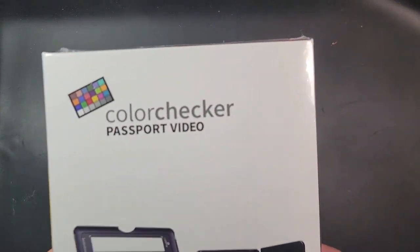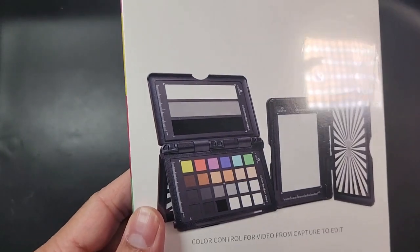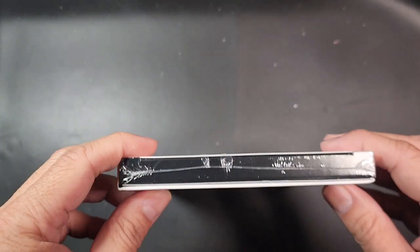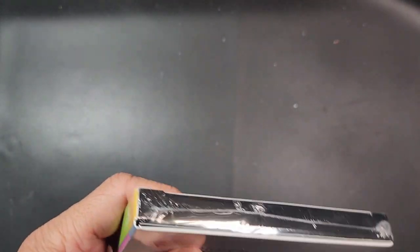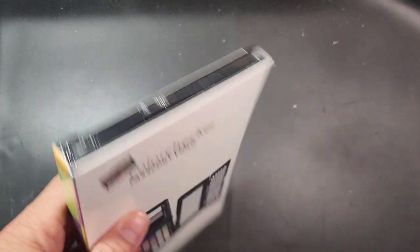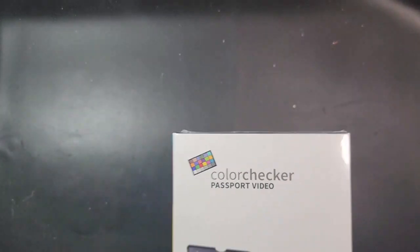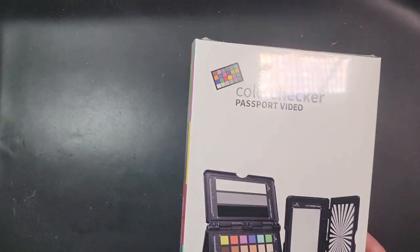Today we're going to be unboxing this Color Checker Passport for video — color control for video from capture to edit. I recently picked this up to maximize the potential for my video work, and with so many cameras and different types of lenses out there, this tool will help in so many ways.